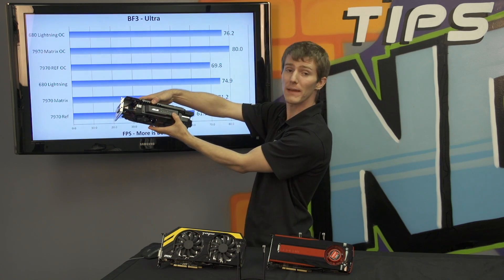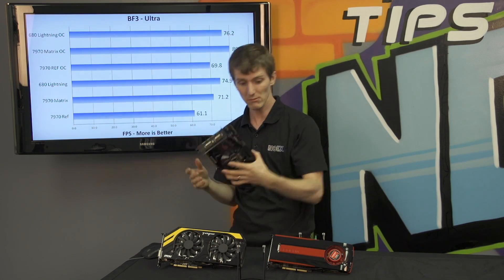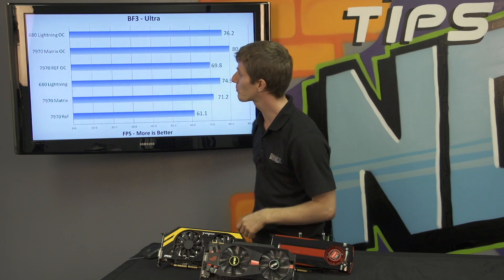This indicator on the top actually tells you how heavy the load on your GPU is — it changes colors, which is neat. It's compatible with two-way, three-way CrossFire, and even four-way CrossFire if you want to throw all those bridges in there.